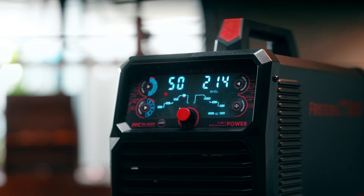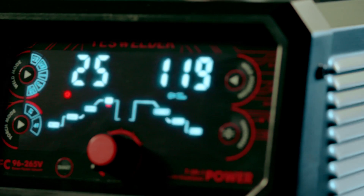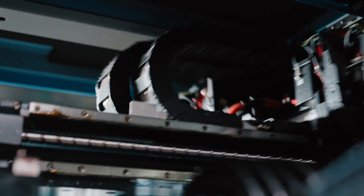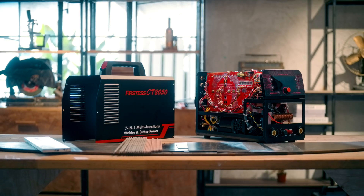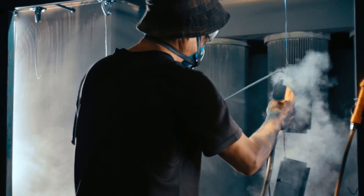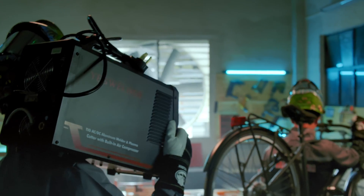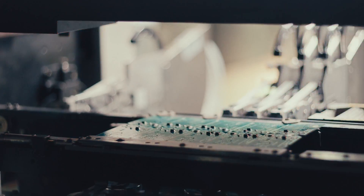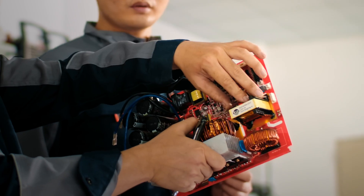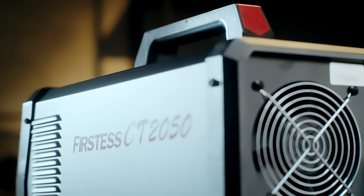The CT-2050 is probably our most ambitious product to date. There's a lot of thought that went into the design, inside and out — to equip it with as many powerful and practical features as possible while keeping it relatively portable. Development of this 7-in-1 machine has been an epic journey for all of us at YesWelder. We are so honored to dedicate to you again the final result that we could be proud of.